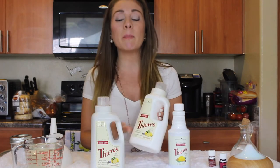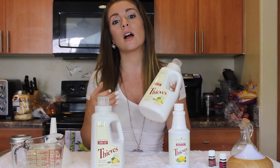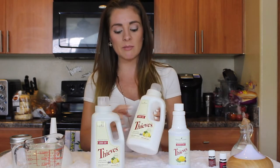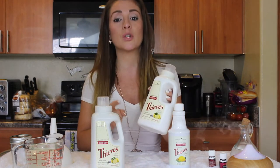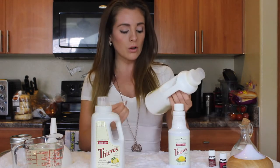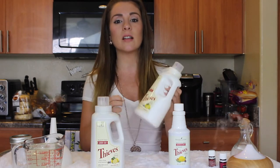This is a plant-based organic laundry detergent and it is also six times ultra concentrated, meaning it is very highly concentrated with a lot of soap in it.